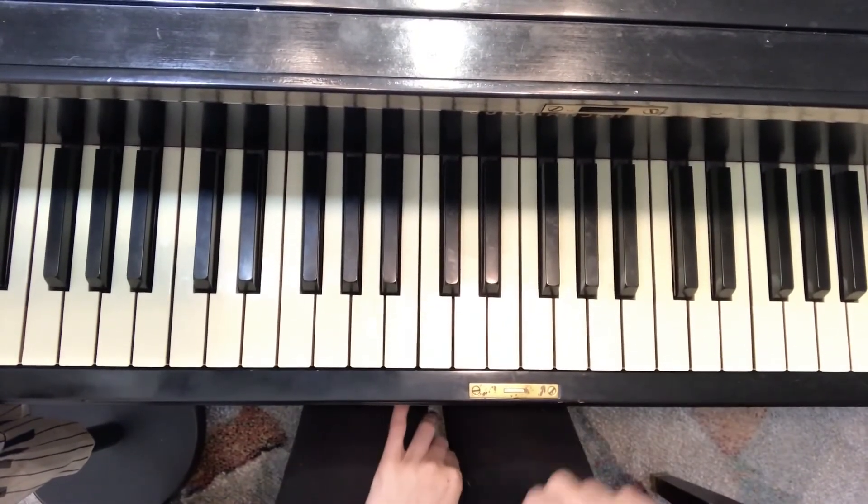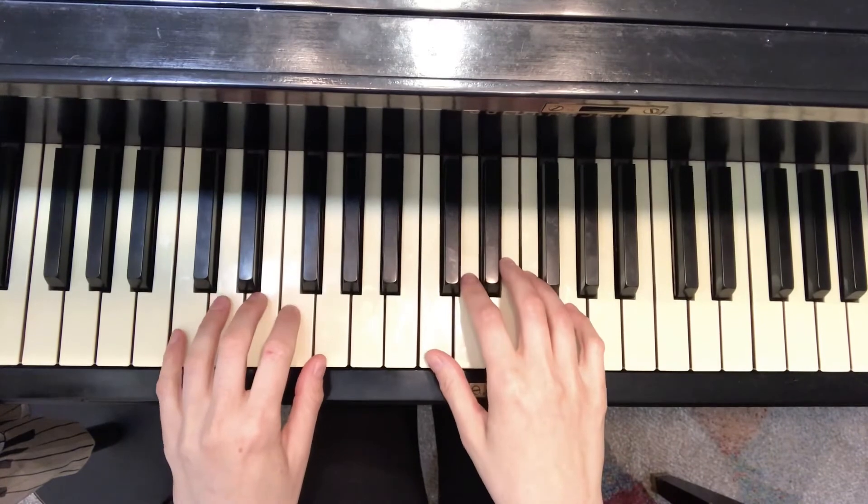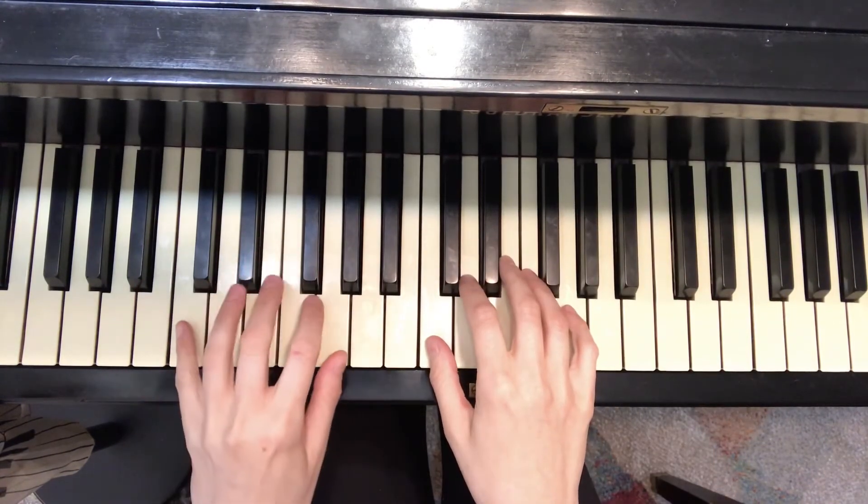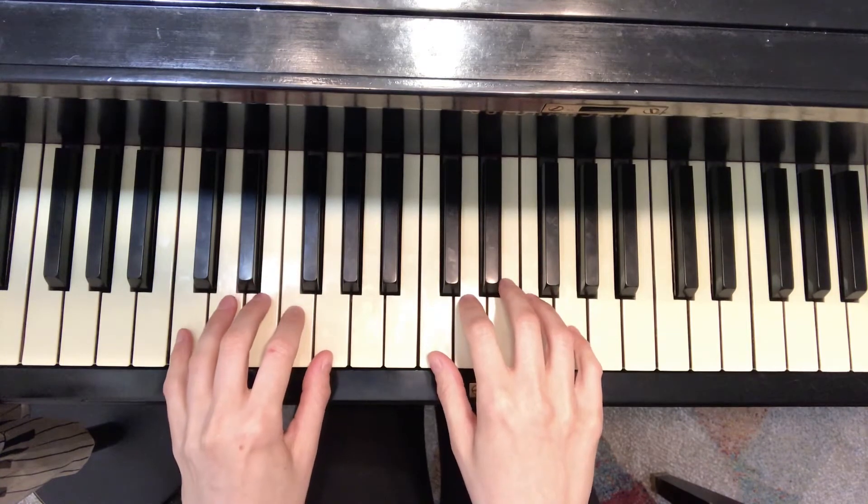C position warm up. First, find C position for both hands. Remember, right hand finger one goes on C, and left hand finger five goes on C, and then every finger gets its own key.